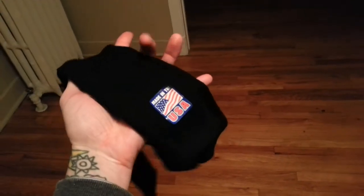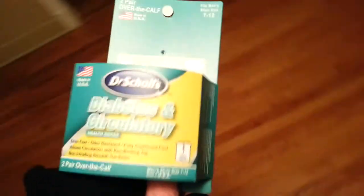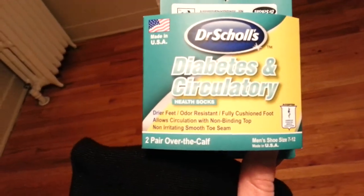For normal boots I would say these are good. If you have circulation problems, I would definitely recommend these. They are very comfortable — not super tight on your legs. They also boast a very low-profile toe seam. You can barely even feel it and they're very comfortable, because usually that seam you've got to get it just right. It's called a non-irritating smooth toe seam, and that is true — it is awesome.